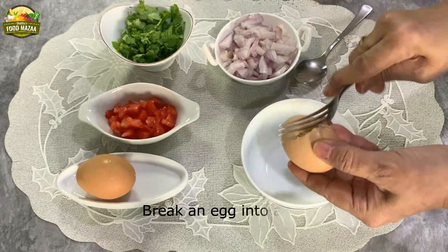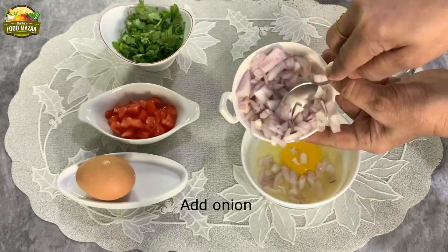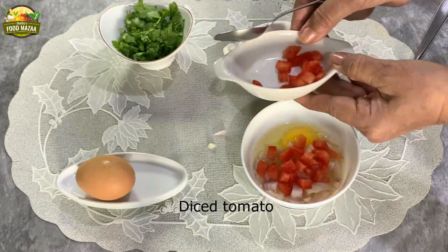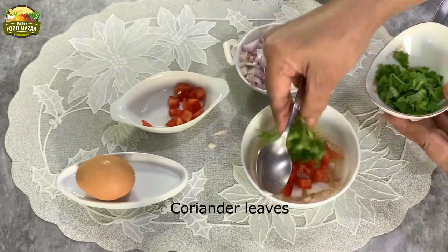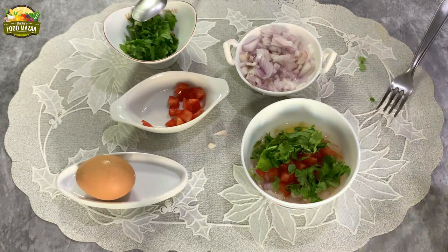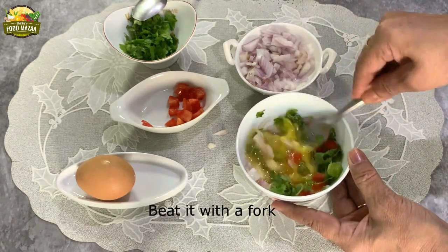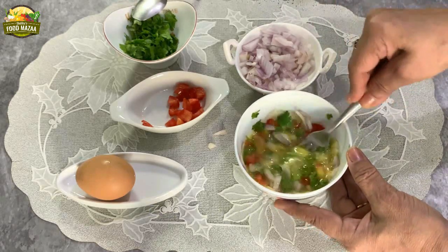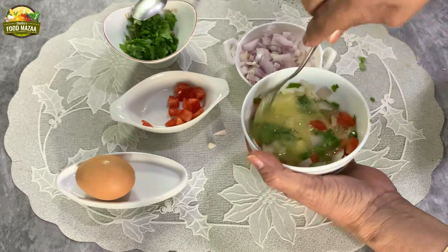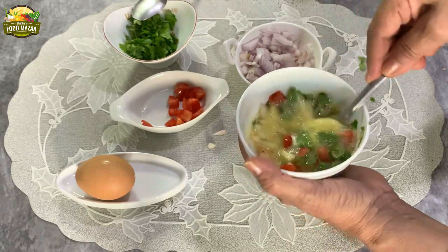First, break an egg into a bowl. Mix in some onion like we do for the omelette, some diced tomatoes, coriander leaves, and salt to taste. Give it a nice mix with a fork and beat it well. I'm not adding green chilies because the gunpowder is quite spicy. If you love very spicy food, you can go ahead and add green chilies also. Now the mixing is done.